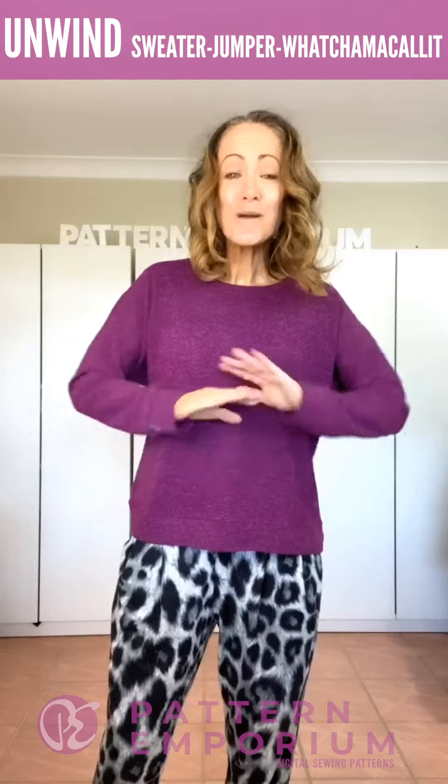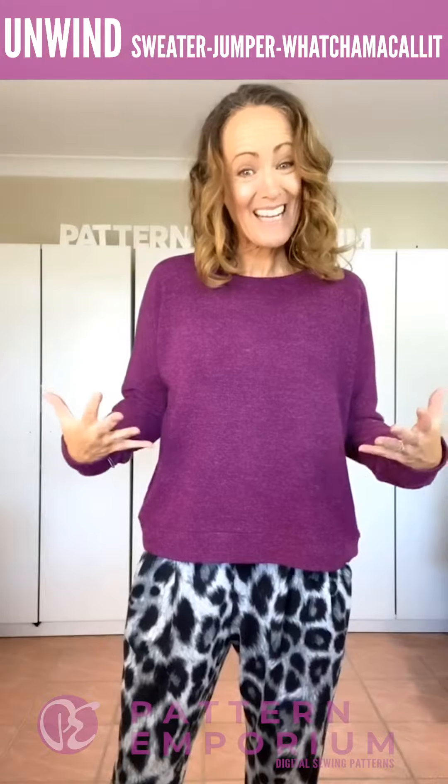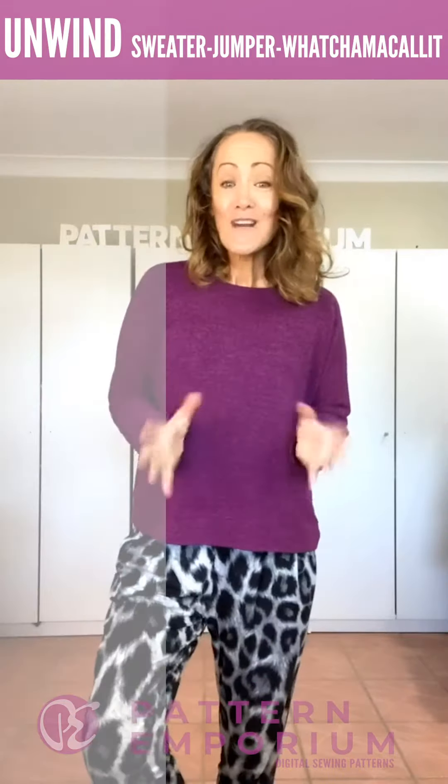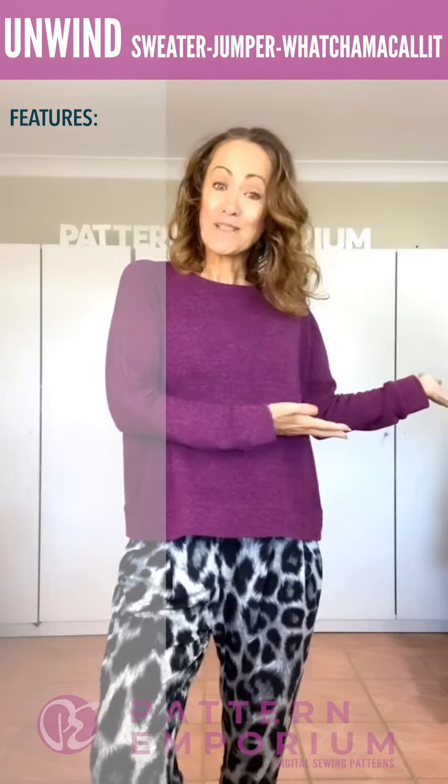It is super cozy, super comfy and the best thing is you can make it out of literally any stretch knit fabric — everything works. Now if you watched our Pleats to Meet You video a couple of weeks ago you will have seen this outfit already. This is the Pleats to Meet You pants and it goes beautifully with the new Unwind. She is fabulously trans-seasonal, so whether you're in winter or summer or those in-between months, there are options available for you in this pattern. So let's talk about the features of the Unwind first and then I will take you through all of the jumpers that I have made.